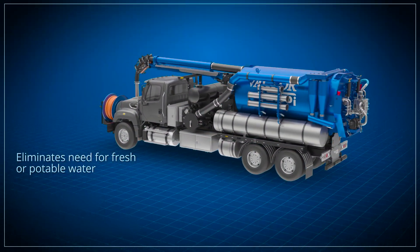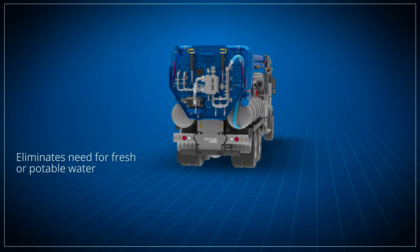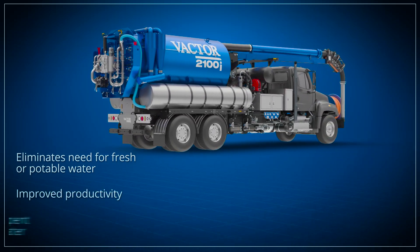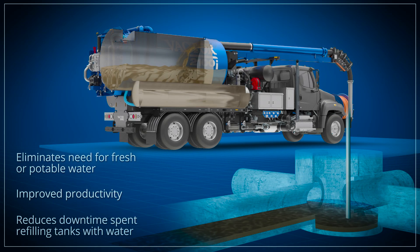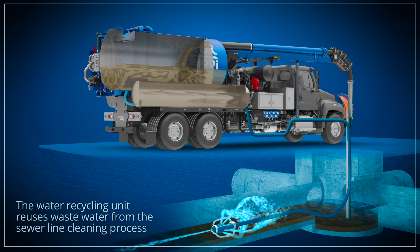The VACTOR 2100I water recycling system saves fresh or potable water and provides remarkable productivity gains by recycling the water used during sewer line cleaning. The recycling system provides a continuous supply of recycled water to the jetting system.